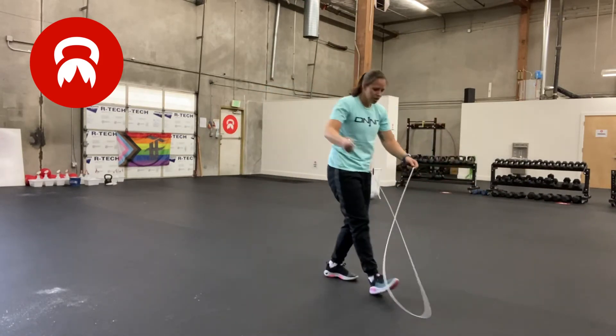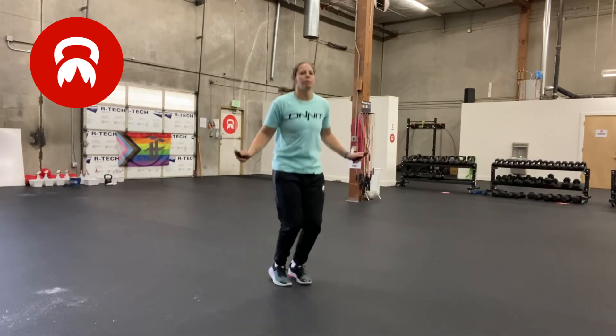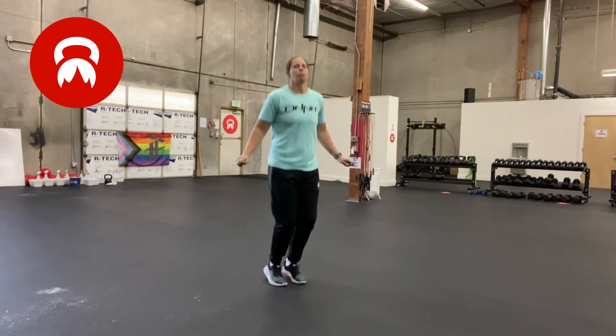Next we have jump rope singles. Each jump is one rep.